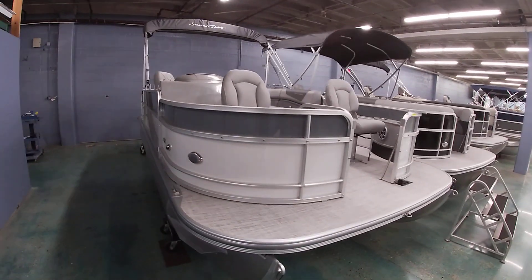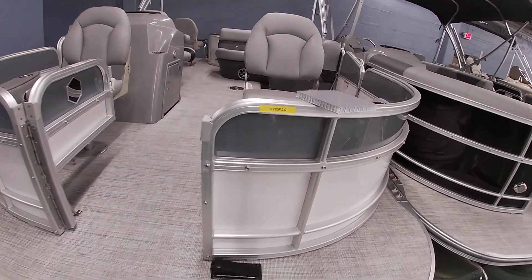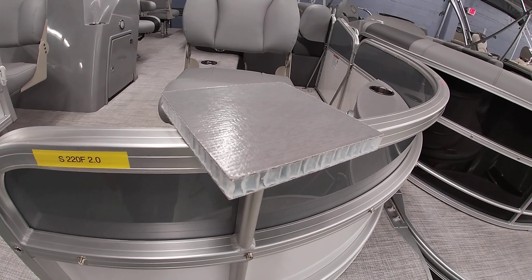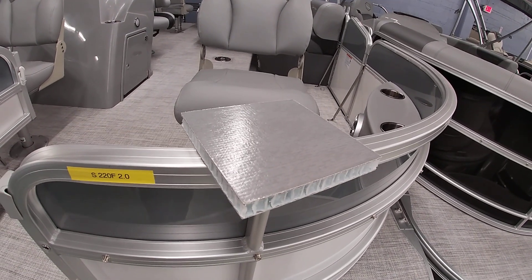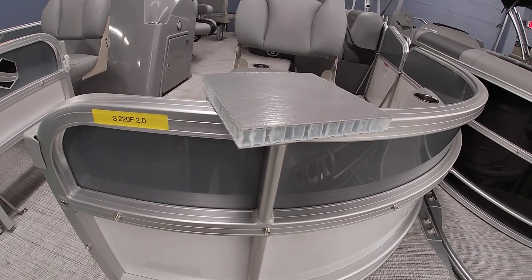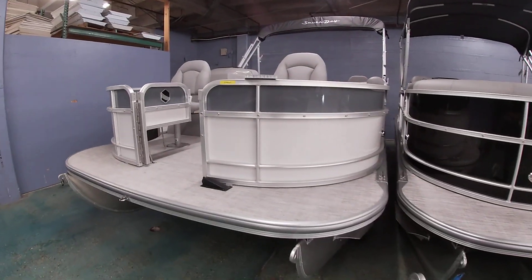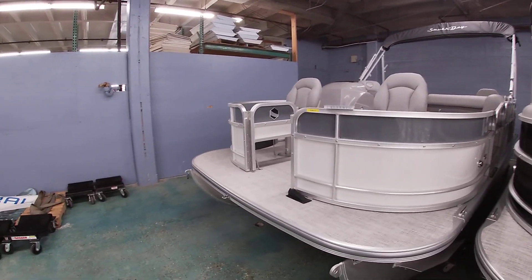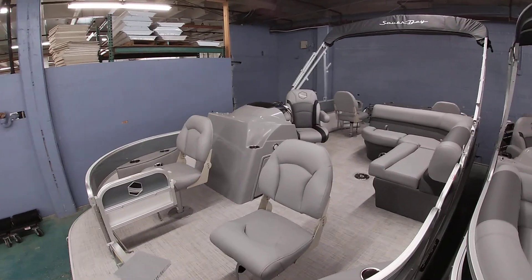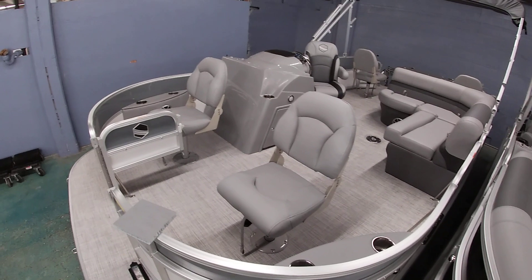One unique feature on South Bay boats is our deck, which is made of all composite material. Most of the competition is going to use plywood. The advantage to that is we're 40% lighter and twice as strong. South Bay also gives you a lifetime warranty on their deck and tubes, as well as seven years on the furniture.